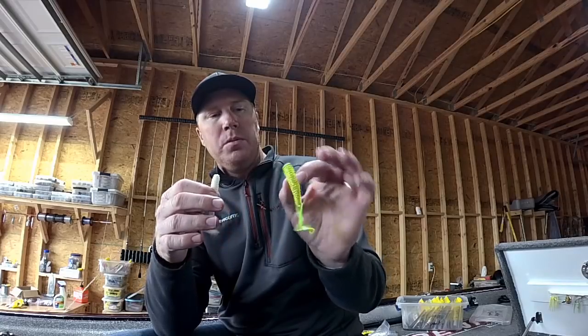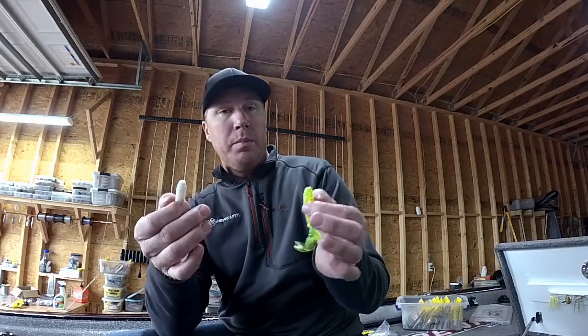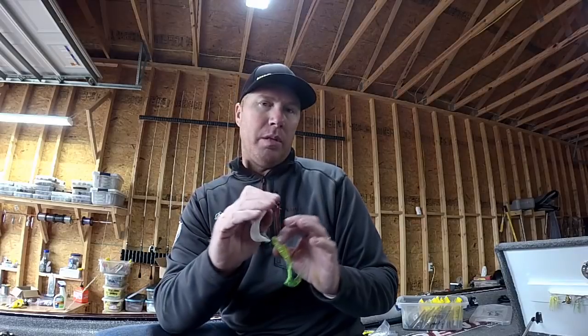Even the old school single tail grubs work, and you can mix up the colors a little bit — sometimes if the water's dirty, the chartreuse glitter can be good. But for me it's typically going to be some kind of minnow imitator trailer. Grubs, swimbaits, straight tails — all of those are excellent trailers. I encourage you to try different ones and find out what's working that day. I think you're going to have a lot of success with those underspins.